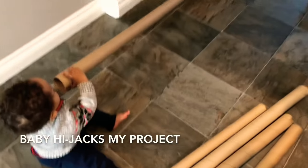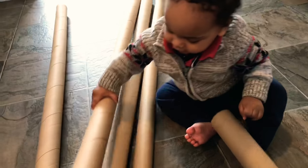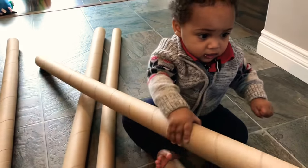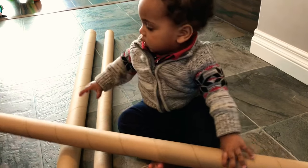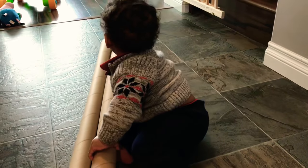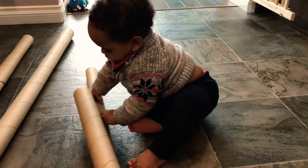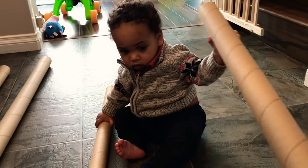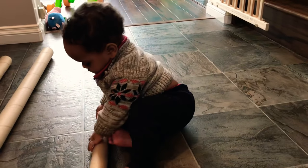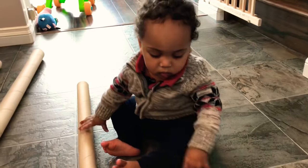Liam is building this too! He's so adorable - this is me trying to get stuff done all the time. Oh, he's getting hijacked - he always gets hijacked. This is why it takes me so long to do things!